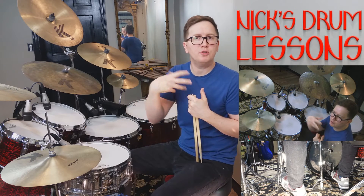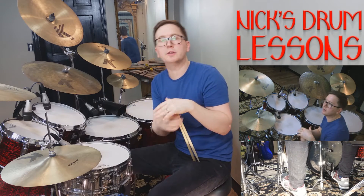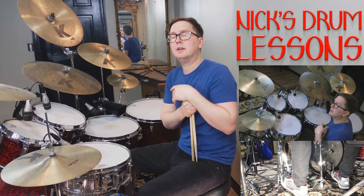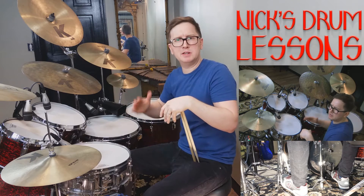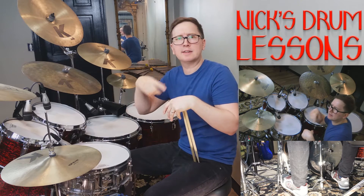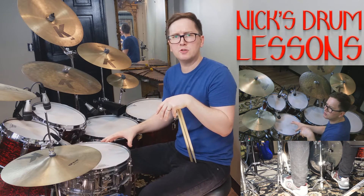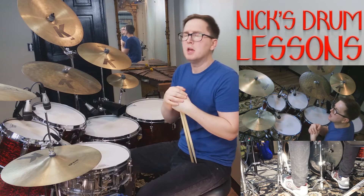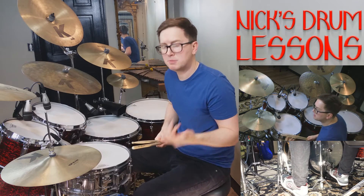Now the trickier rolls are the ones that start with one hand and end on the other. In this case, those will be sevens and fifteens. The advantage of these is that when you do the other ones you feel a gap in time, but these will sound continuous. Once you hit beat three you go immediately into those seven-stroke rolls and it has a nice flow to it — it sounds very continuous, especially at a fast speed. So here's some sevens.